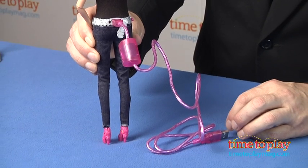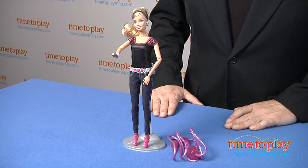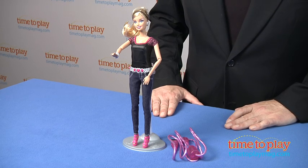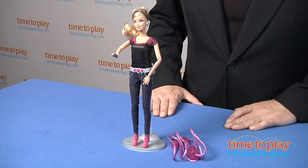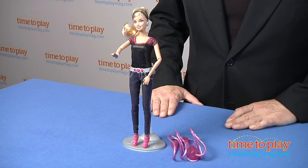We found the directions clear and easy to follow, though younger kids may need some adult assistance in getting it set up. Barbie Photo Fashion is designed for kids ages 6 and up and it's a great way to add a new dimension to classic Barbie play. It's all about sophisticated technology that's easy to use, and it makes this toy both innovative and fun.